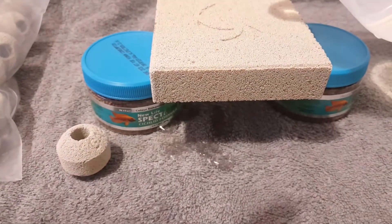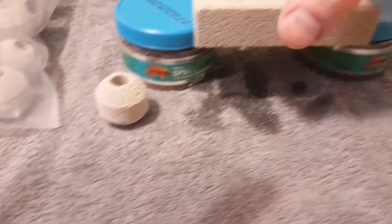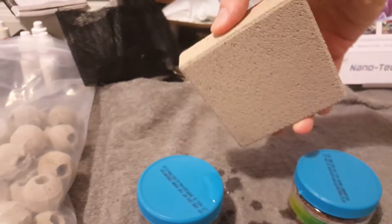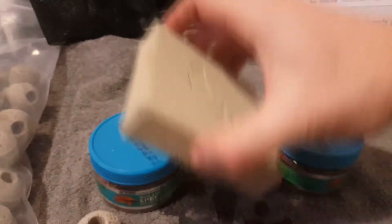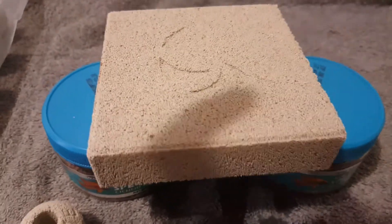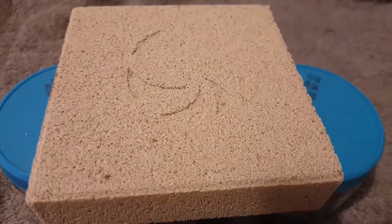Here we go - it's started coming out all over the place now. As you can hopefully see, it's all coming out now. Do it that way, it comes out that corner. Do it this way, it'll come out of that corner. Because that's just a load of beads all together to make a ridiculous amount of surface area and a ridiculously porous piece of kit.